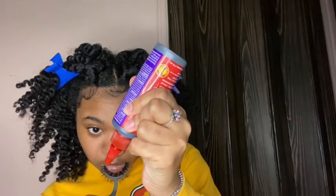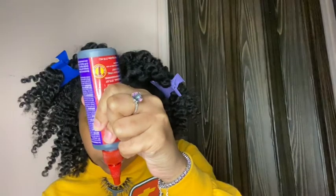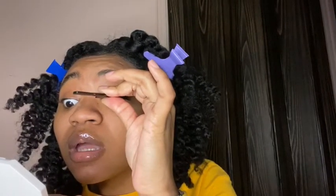You're just going to pour a little bit of glue like so. It doesn't take that long to dry or stick, so you're just going to fan it a little bit and then you're going to apply. You want to try to get it in the center first.